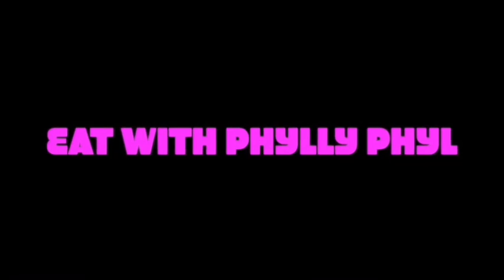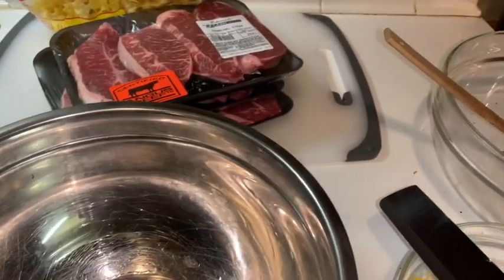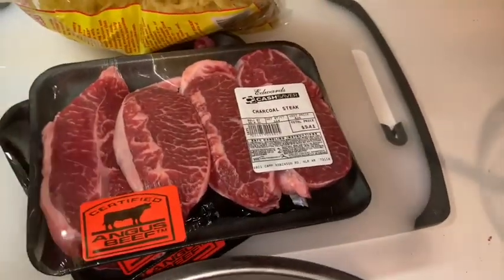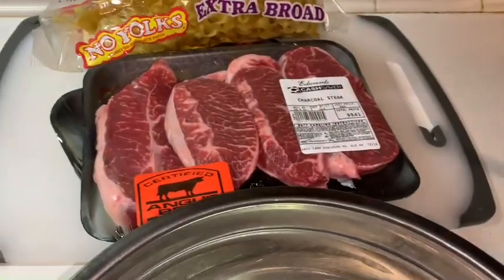Hey guys, welcome back to the channel. Tonight I am making baked steak — the steak I bought earlier today, just charcoal steak — and I'm gonna have the noodles in there, so baked steak with noodles.